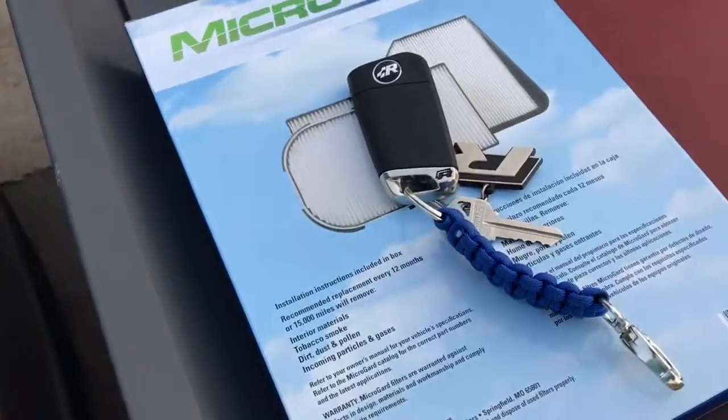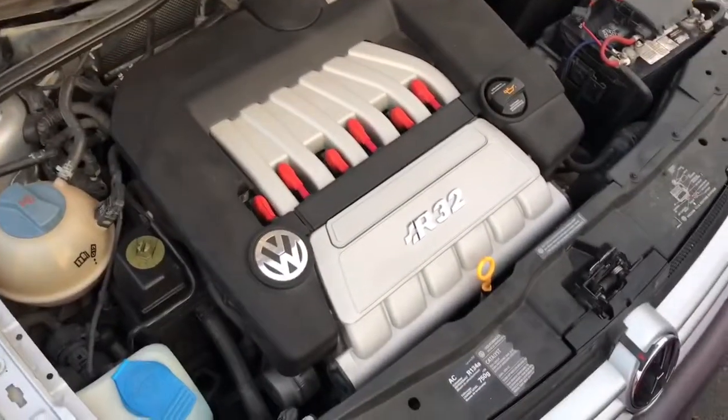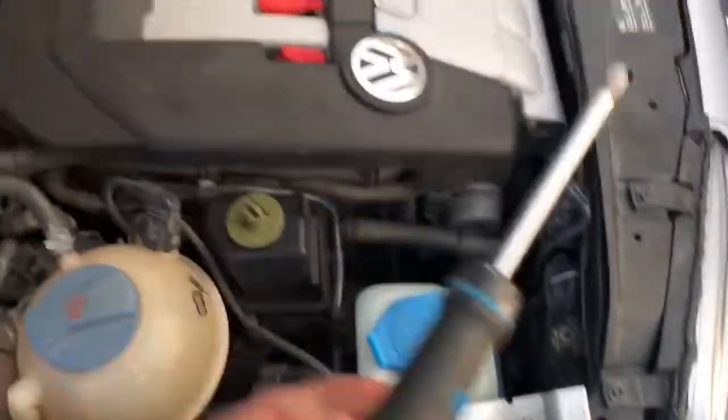I'll show you how to do the cabin filter on a Volkswagen Mark IV. You're going to need a Phillips screwdriver. You're going to take out those four screws, which are right there.